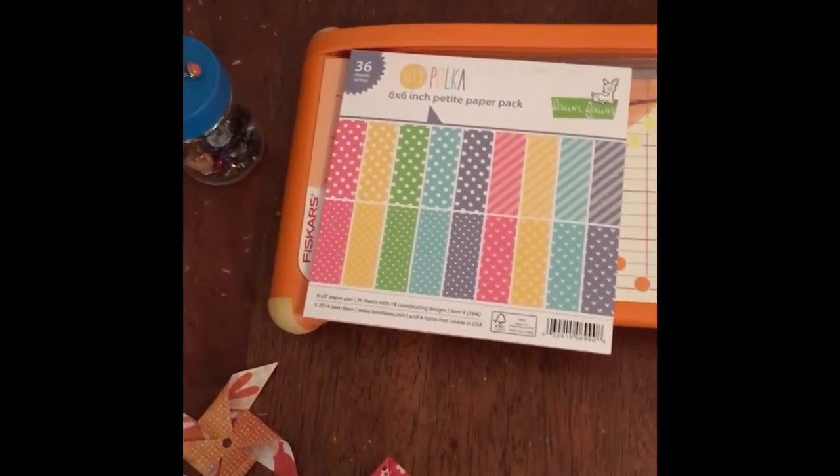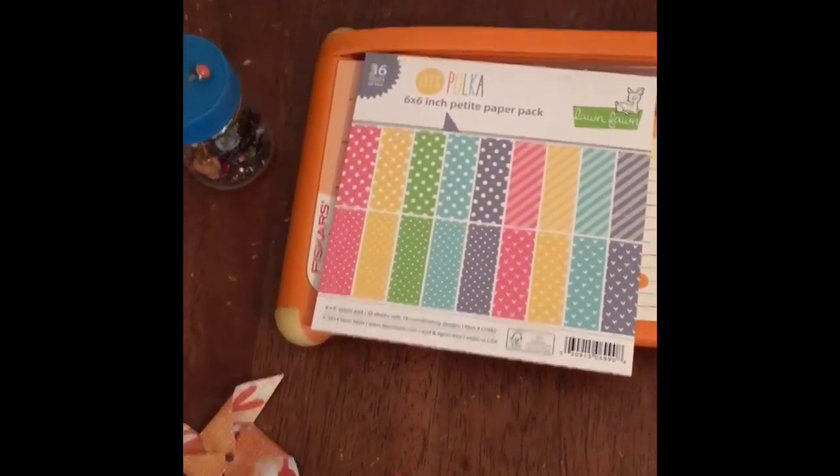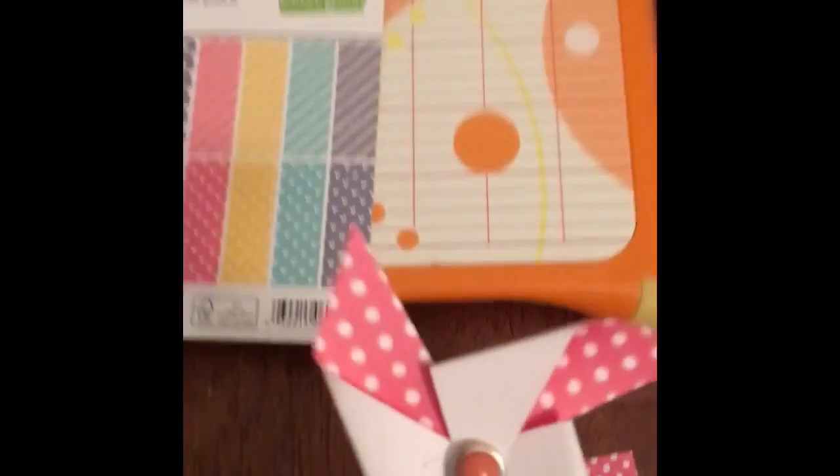Hi, it's Tiffany Green Livin' here and I came to show you the pinwheel that I made.